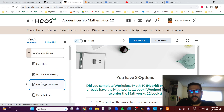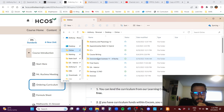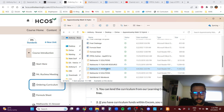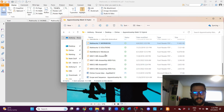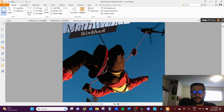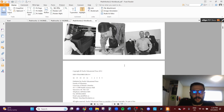Here's how to order the curriculum. If you took Workplace Math 10, you already have the MathWorks 11 book, so you'll only need to order the MathWorks 12 book. This is what the MathWorks 11 workbook looks like, and this is what the MathWorks 12 book looks like. We don't do all of the chapters — there are very specific chapters you'll complete, which I'll show you in a minute.